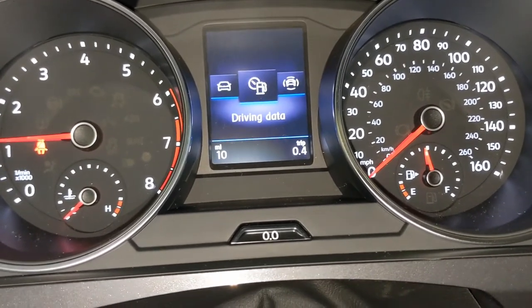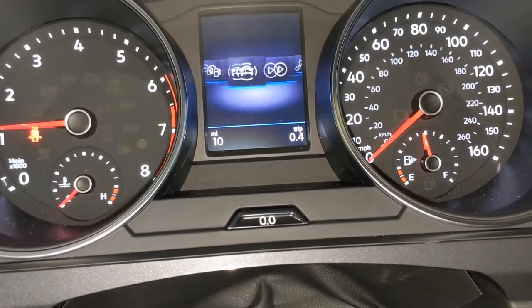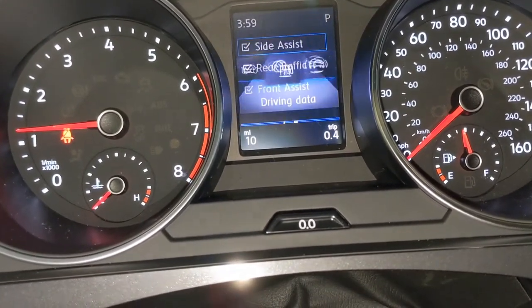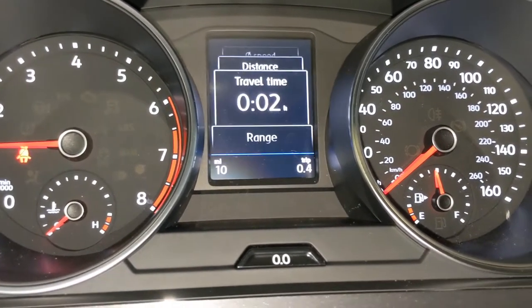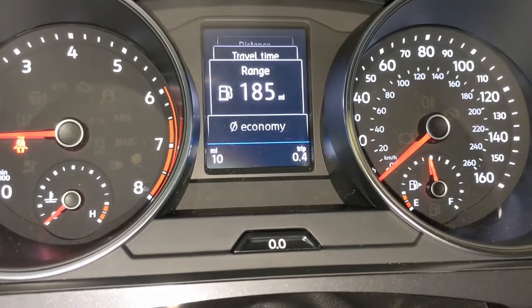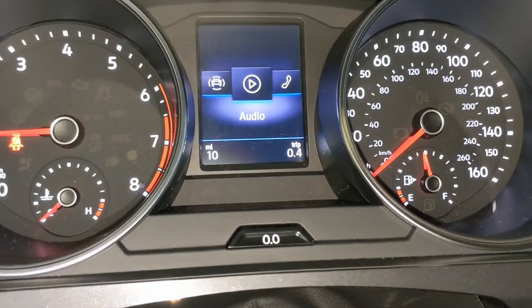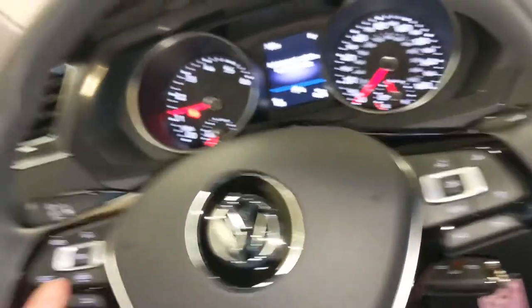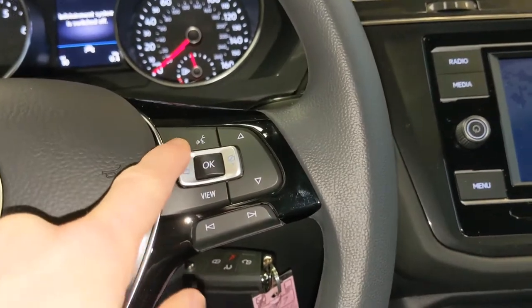Everything from your audio, your phone, and your driving data in your driver assistance system. This vehicle comes with side assist, rear traffic, and front assist. Your driving data includes your range in your tank, drive time, distance, speed, oil temperature, and more. You can also have your music on here as well. The other buttons on your steering wheel include your cruise control settings on this side, your volume control, and once your phone's connected, you can use your device hands-free.